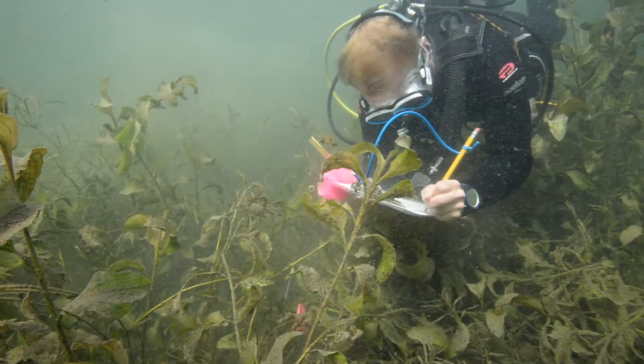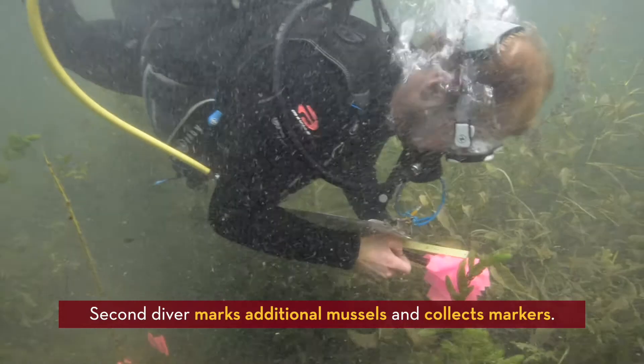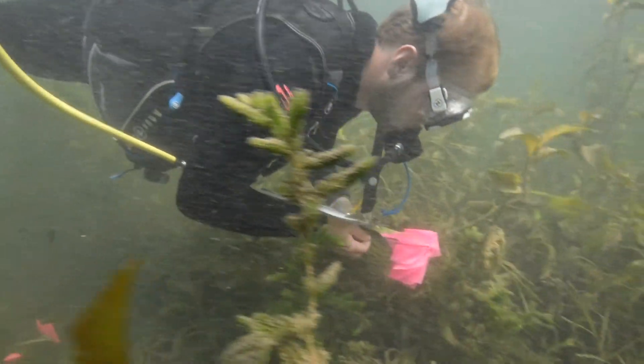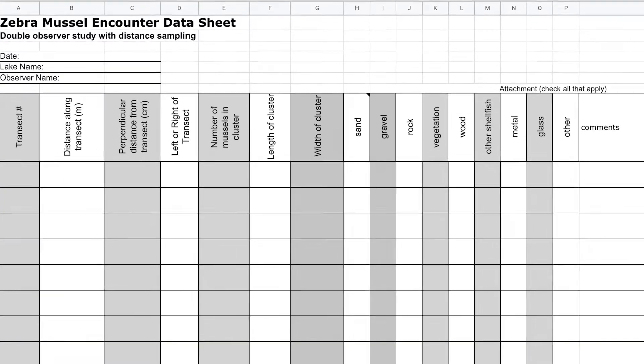Once the first diver has made some progress down the transect, the second diver follows. The secondary diver's job is to record any mussels that were not marked by the first diver and to collect the flagging and markers put out by the first diver. The secondary diver also records distance along the transect and perpendicular distance between the mussel and transect line for any new detections not observed by the first diver.